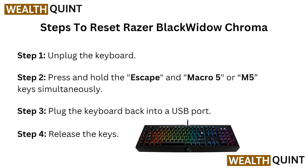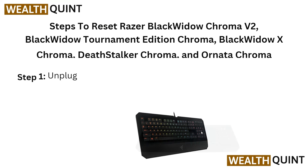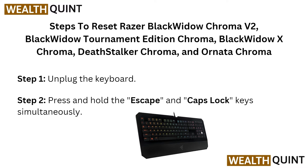In step 1, unplug the keyboard from the outlet. In step 2, press and hold the Escape and Macro 5 (M5) keys simultaneously. In step 3, plug the keyboard back into a USB port and release the keys. These steps apply to the Razer BlackWidow Chroma V2, BlackWidow Tournament Edition Chroma, BlackWidow X Chroma, Ornata Chroma, and Ornata Chroma — apply them accordingly.